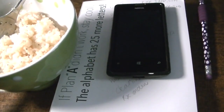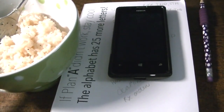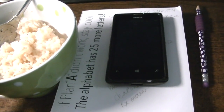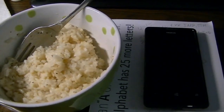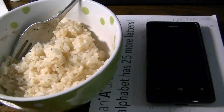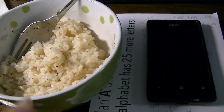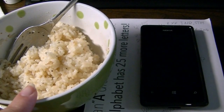We've opted to forego animal protein this week, Monday through Friday. Yesterday I made a veggie stir-fry over rice and I had some rice left over, so I'm having that for breakfast. I just heated it up in the microwave — I made this in my rice cooker.